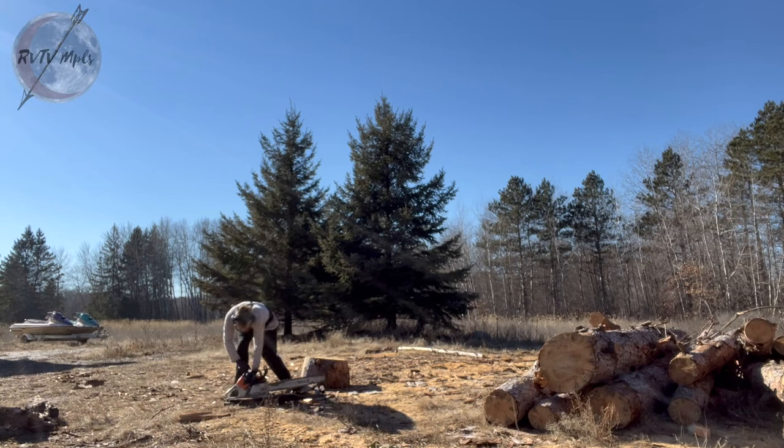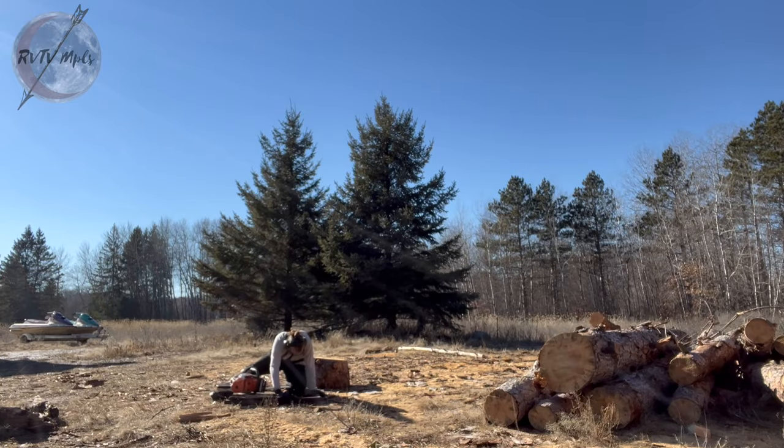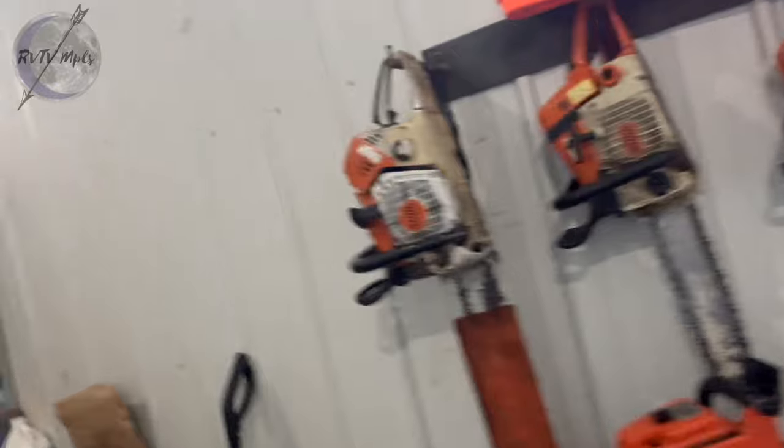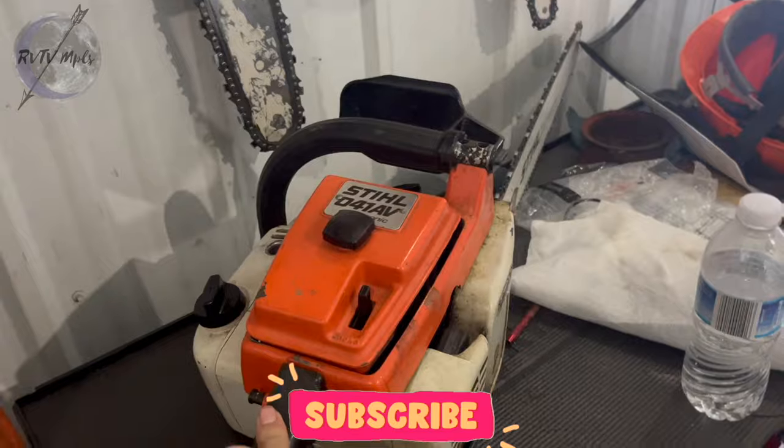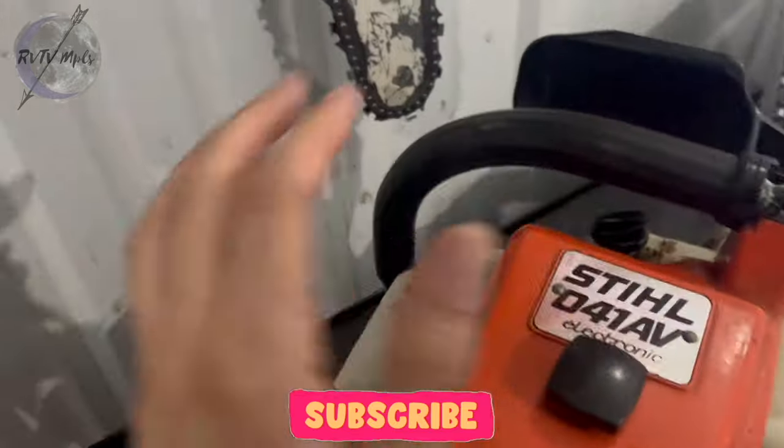We are back in the garage today. It's been a while since I needed a chainsaw — I just kind of had them hanging up here. But this one needs a new pull cord.